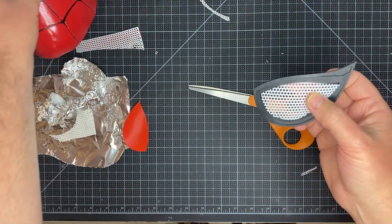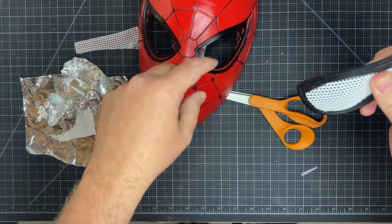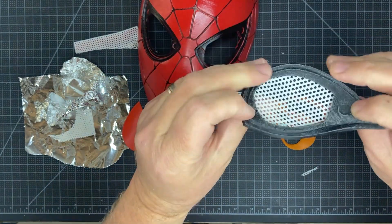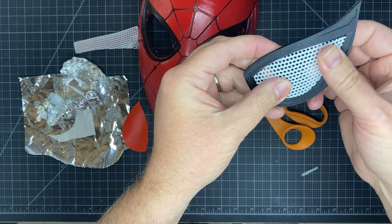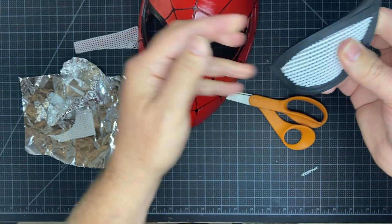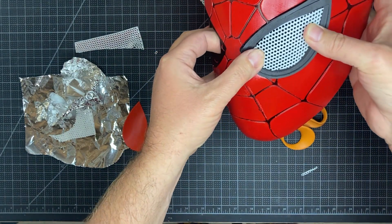We've got a real nice fit — see that? We'll super glue this piece in. This mask actually has interchangeable eyes, so it's got magnet spots in the back. I still need to clean this up and paint it a bit, but with the magnet spots you can swap your eyes in and out. Look how nice that came out!